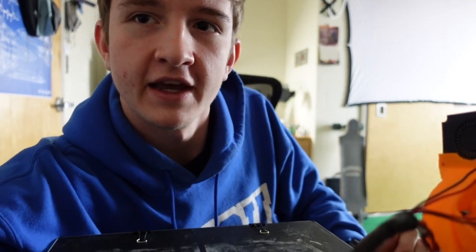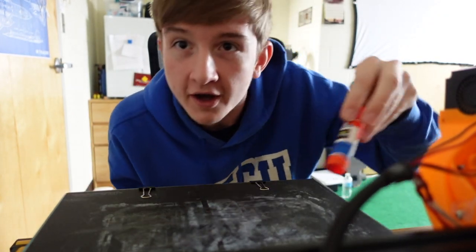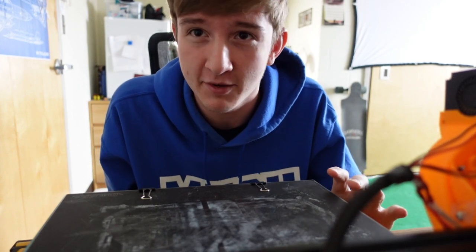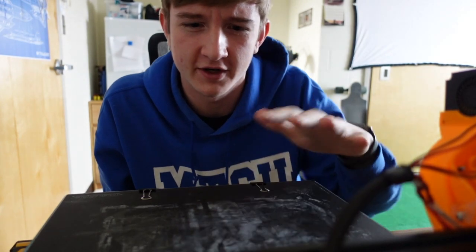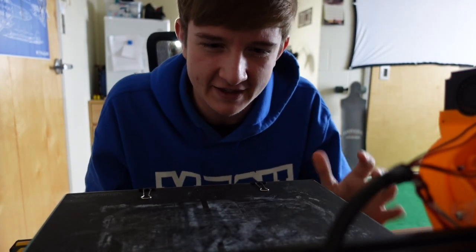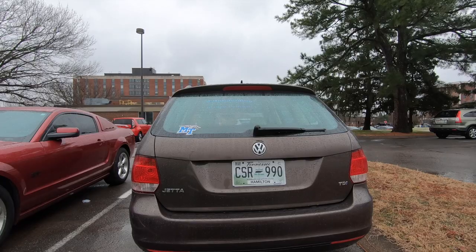So this print bed — you probably won't be able to see it, let's go down a little bit — but it is covered in about 2 to 3 years worth of Elmer's glue. So if I do want to cook something edible on the bed of this printer, I'm going to need a clean, sterile surface. So I'm going to run to Walmart or something. I'll pick up some eggs and some aluminum foil. Hopefully that'll conduct enough heat that I'll be able to efficiently cook an egg.